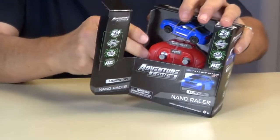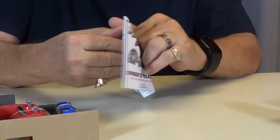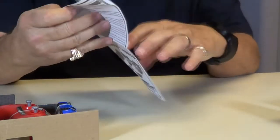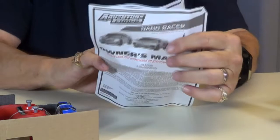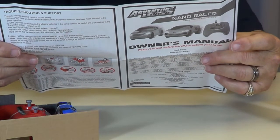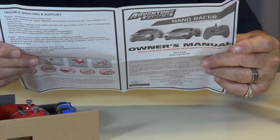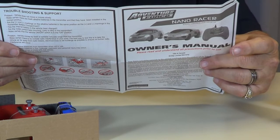The box opens right here and this just slides out. There's your instruction manual. Let's see what it says about charging time — plug it in with the switch off on the car, and charging is completed in approximately 8 to 10 minutes. The light will turn off when done.